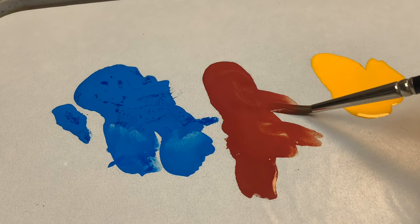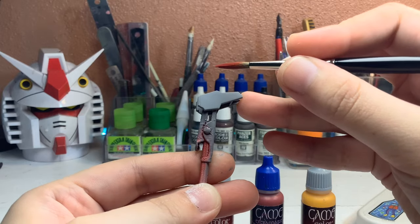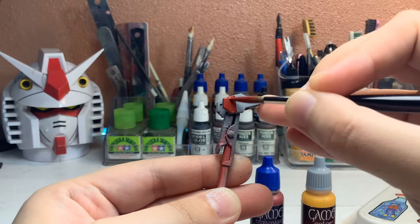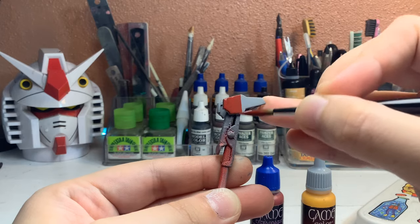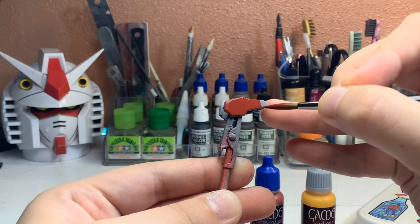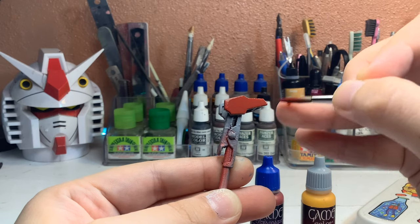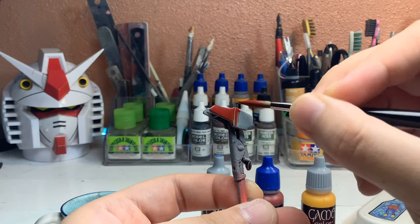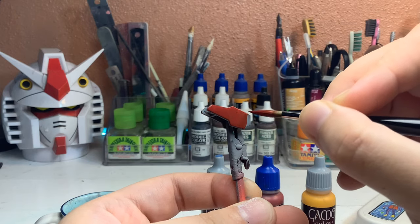When adding more paint, use thin layers and build up the color gradually. Some colors like yellow, red, and orange take a lot of coats to get an even finish, but you really have to be patient, because if you apply it too thick it can result in a sloppy finish.